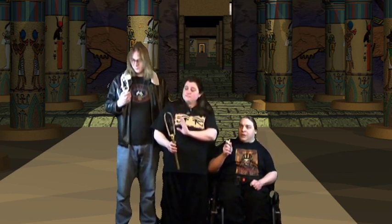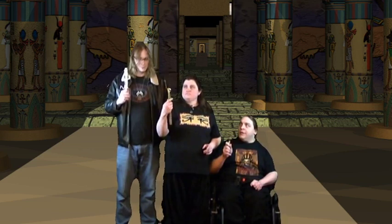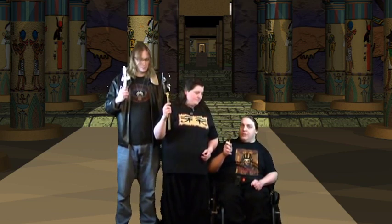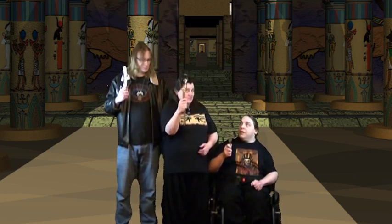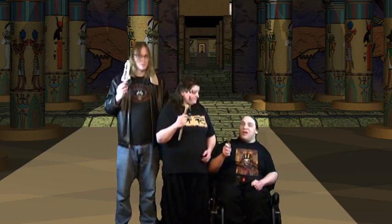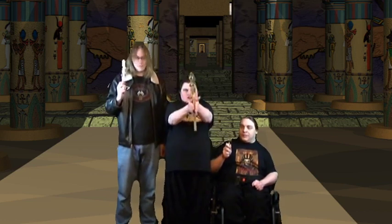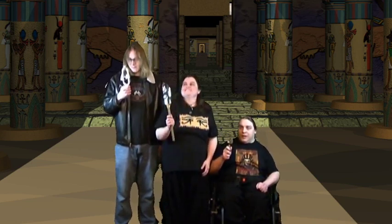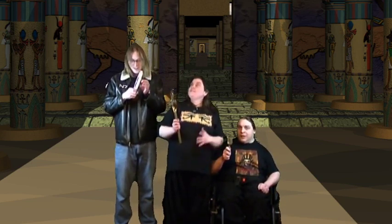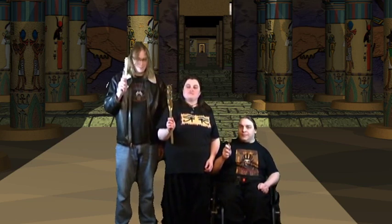Somebody in the comments from my original video suggested tilting it and shaking it differently, but that doesn't give you a good sound — it's kind of like the Karate Kid 2 drum thing. It's not a drum, it is a percussion instrument, but you can't play it that way — that's not going to work. So that's how NOT to play a sistrum. But if you just do it like this with a small flick, you get a much better sound.